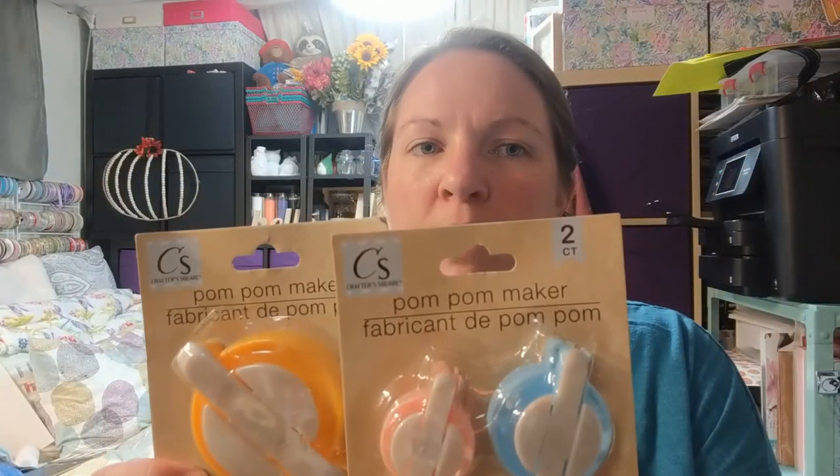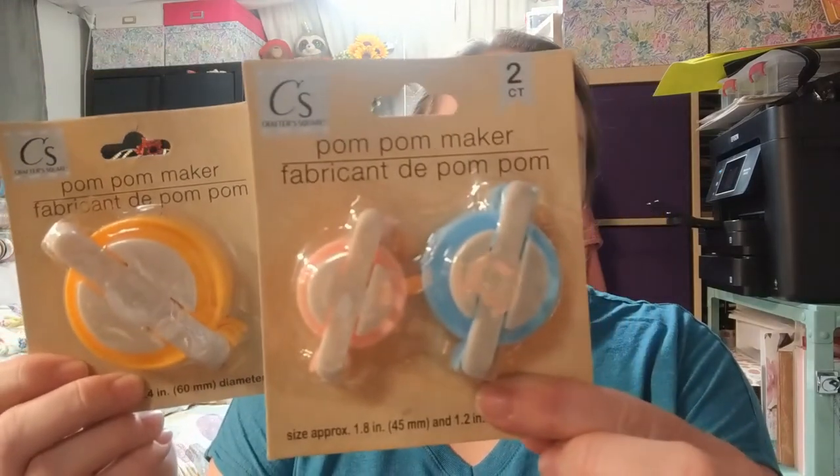This is what a lot of people have been looking for — and it's so funny because literally the day before I was at Jo-Ann Fabrics and bought a whole set for so much more money! These are pom-pom makers in three different sizes: large, medium, and small. The ones from Jo-Ann are going back. The directions are on the back — great for making pom-poms for decorations, or gnomes. I can't wait to use them!